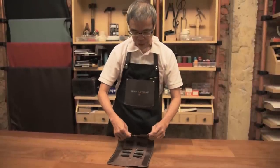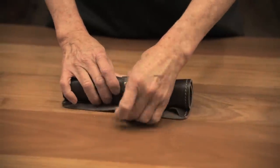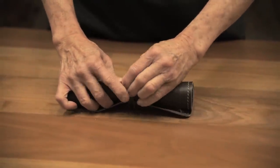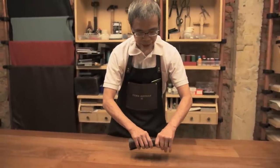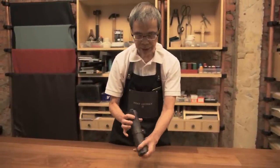By rolling up this, this is how the leather pen sleeve holder looks like.